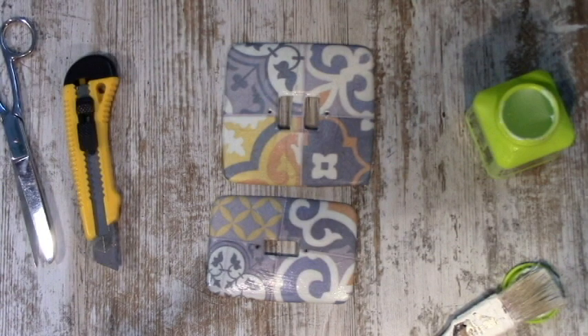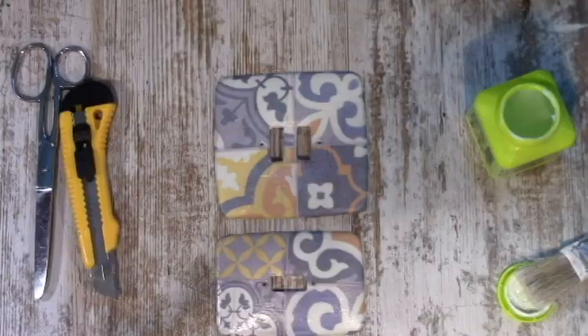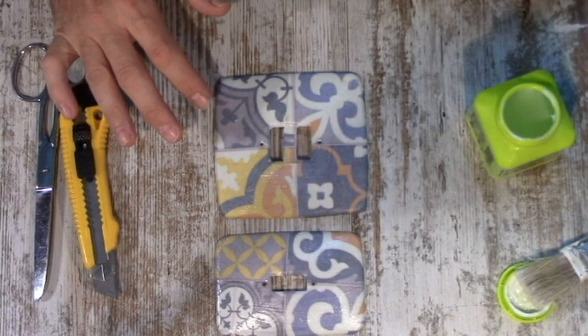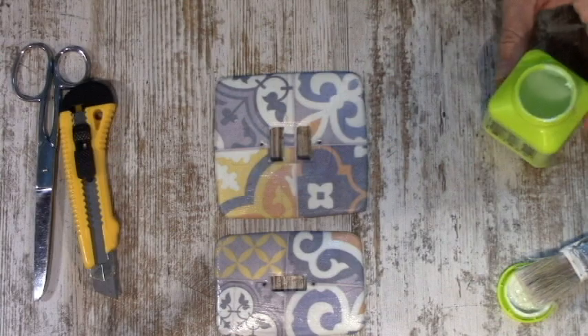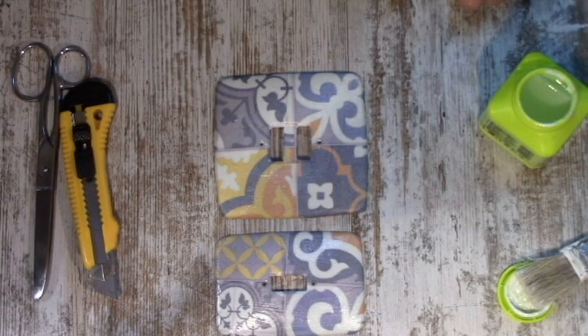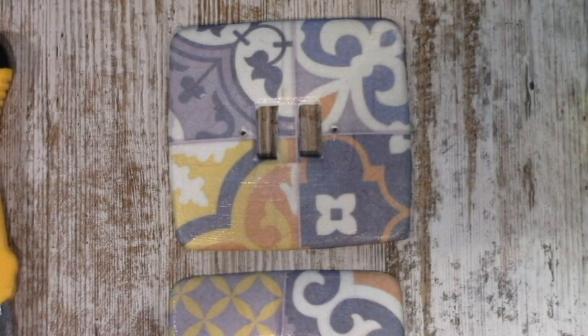La verdad es que es muy sencillo y le hemos dado un toque decorativo brutal. Ha quedado como nueva. Lo mejor es que podemos poner el papel con el diseño que queramos. Pues nada más, aquí lo dejamos hasta el próximo vídeo. Voy a poner en la descripción del vídeo varios links para que podáis comprar tanto este tipo de cola como el papel de arroz. O si tenéis un comercio de proximidad donde podéis comprarlo, también hay que dar al comercio de proximidad, hay que darle vida. Muchas gracias, darle al like, suscribiros, y si podéis compartir este vídeo os lo agradeceré.